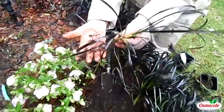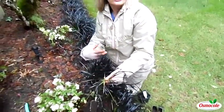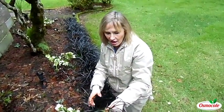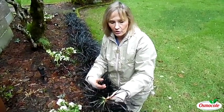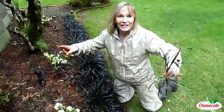It stays nice and low. This plant grows in moist soil — it grows in shade, semi-shade. Just make sure the soil is nice and loose and there's good drainage, and your black mondo grass will spread like mine did.